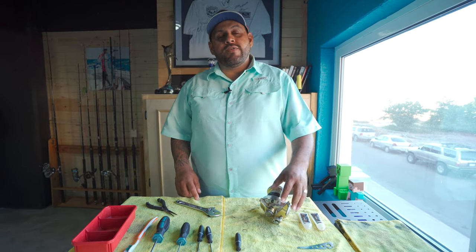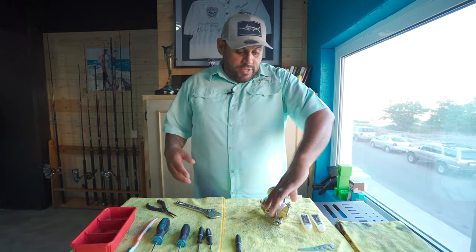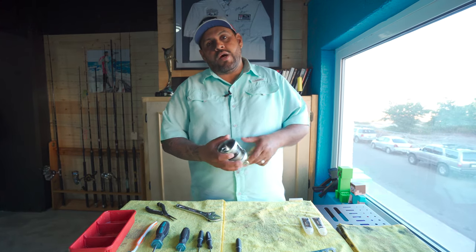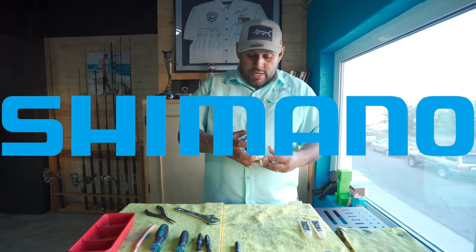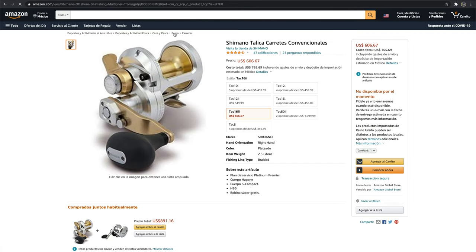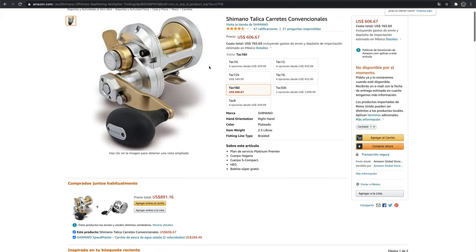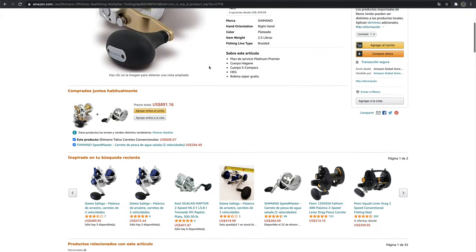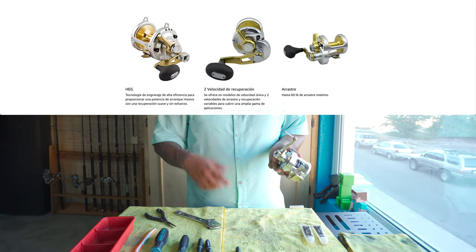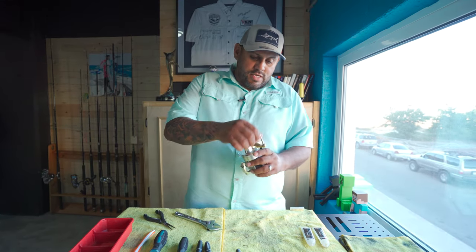Okay, what's up everybody. Today we're going to be servicing our reels. We usually use Shimano — nothing but Shimano, we love Shimano. This is a Shimano Talica 16 second generation. We use these a lot for small species and striped marlin as well. They're pretty easy to cast, really lightweight, two-speed, and they work pretty good.